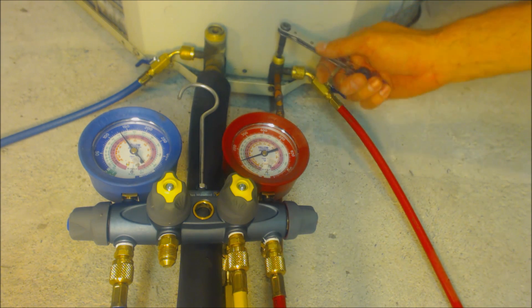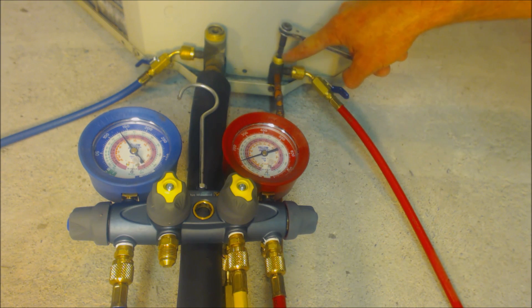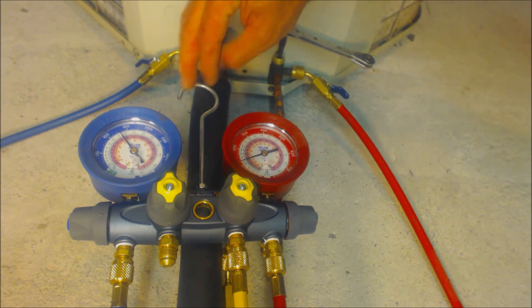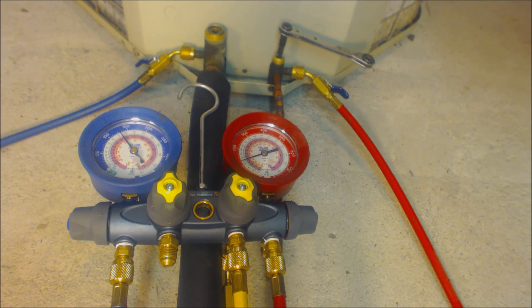Once the unit's on, let it run for maybe two minutes to let the system cycle. Then start closing down the liquid valve. Once that stem is all the way down, the compressor will be sucking refrigerant in through the vapor line but can't push it out through the liquid line, so all the refrigerant gets trapped in the outdoor condenser coil — or in the case of a heat pump, also in the accumulator.